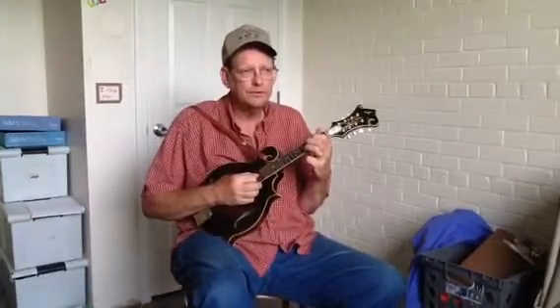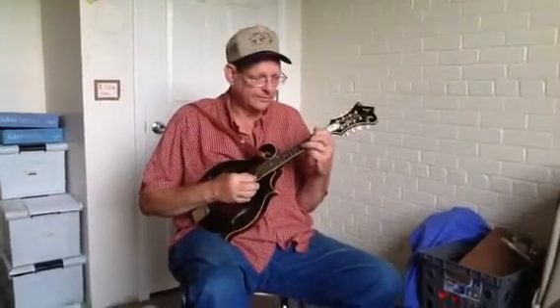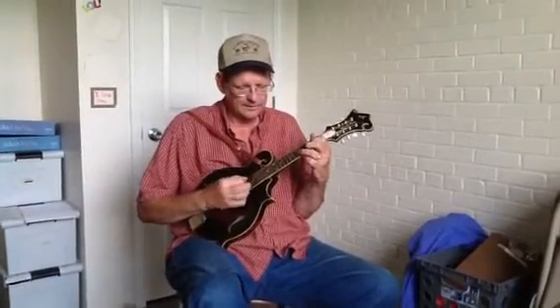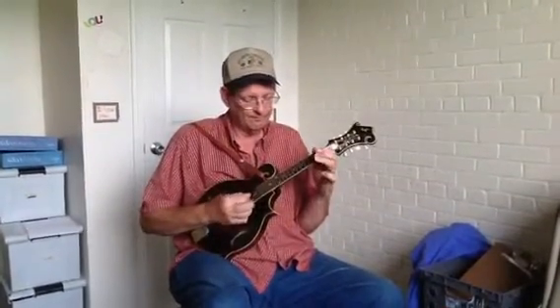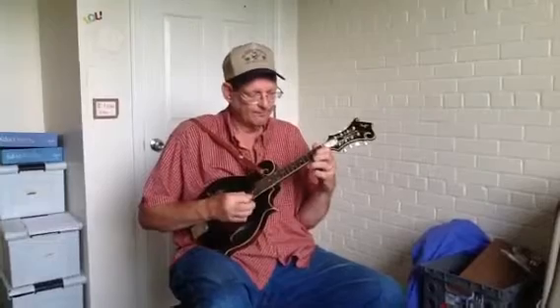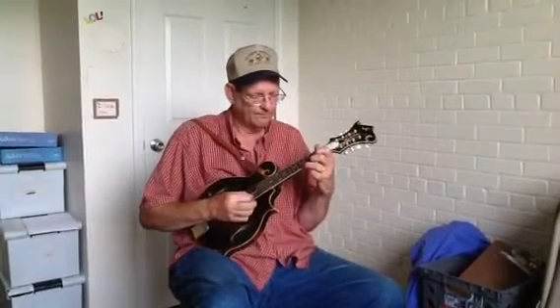One, two, three, now. One, two, three, now. One, two, three, now.